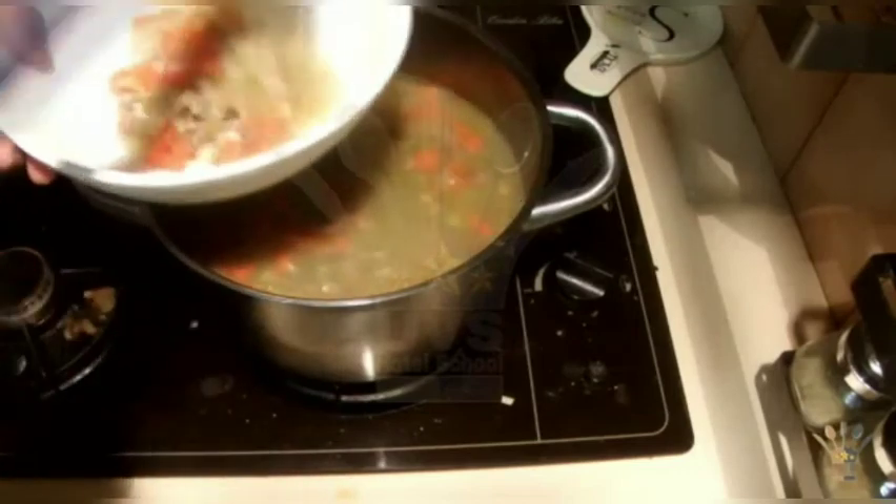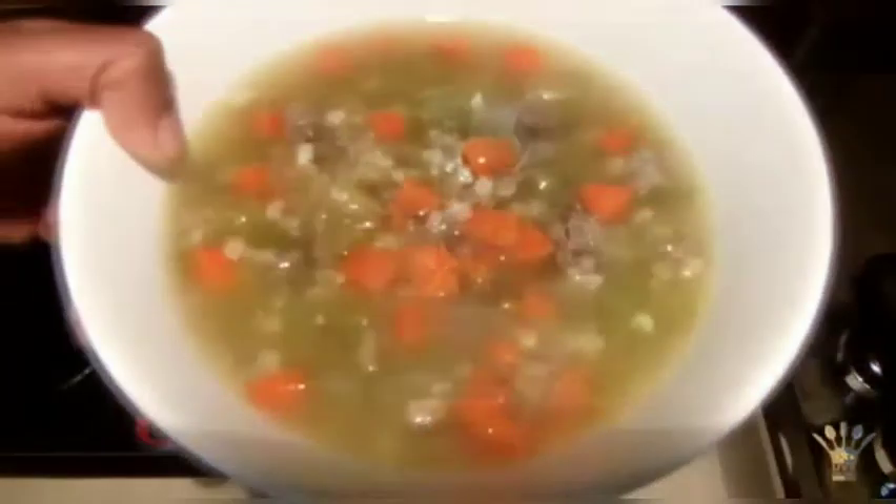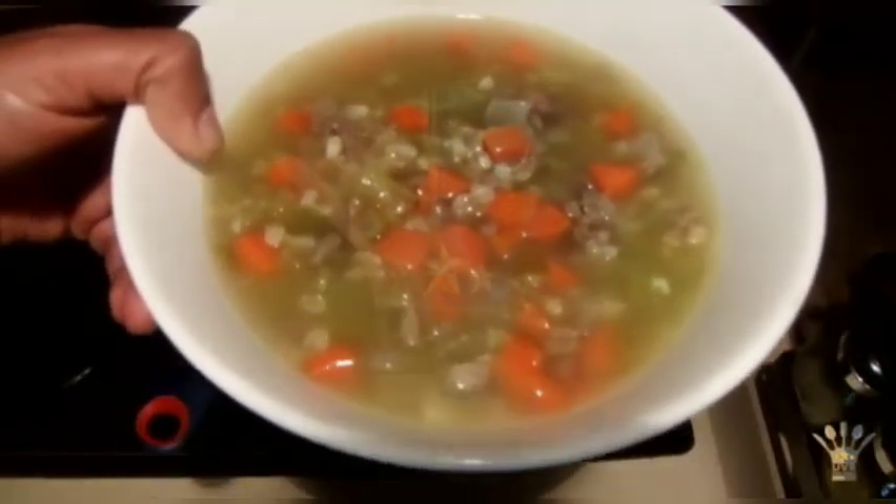The soup is ready now, so I'm going to serve the soup. This is a really nice, easy, healthy soup that you can try, and I hope you will enjoy this recipe too.